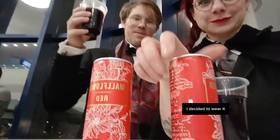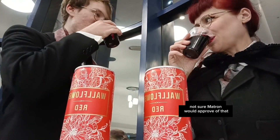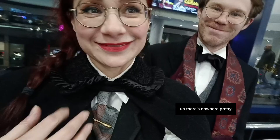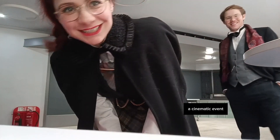I decided to wear it as a test drive on a little trip to the theatre, where they had cans of wine — not sure Matron would approve of that, and not the most delicious wine you've ever tasted. I was very happy with the way this turned out. There's nowhere near as pretty as a background in a modern theatre, so I decided to make dinner after the show a cinematic event.